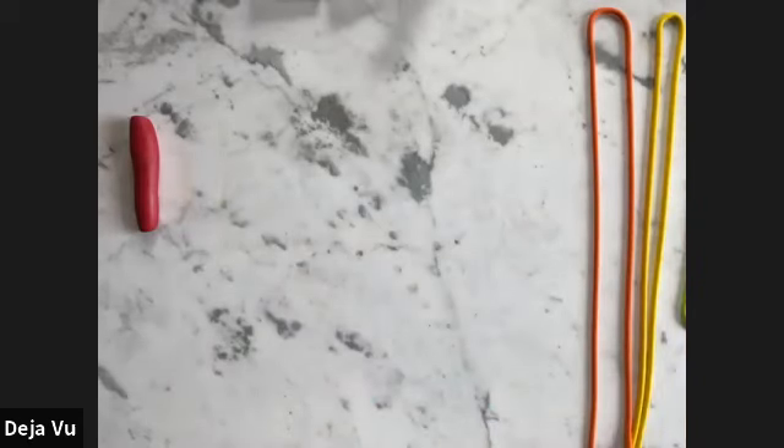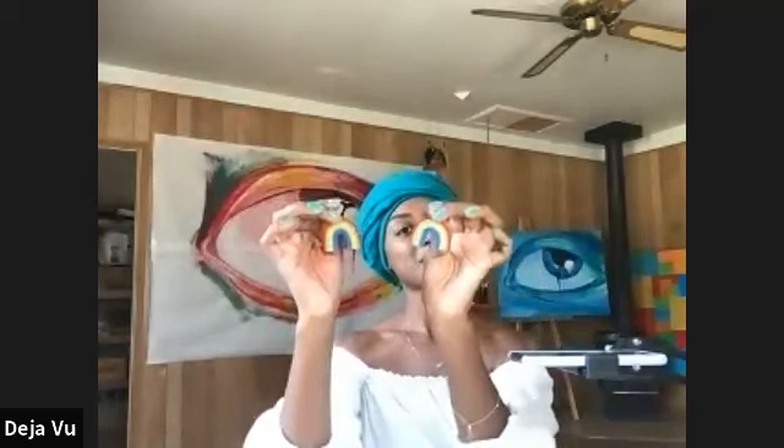Let's switch to the front view — I'll show you guys the earrings I'm wearing currently, which are the rainbow earrings we are making. This will be the end result. They're lovely, super lightweight, and like I said you can do these in many different variations to fit any LGBTQIA+ flag. This is precisely what we're aiming for.